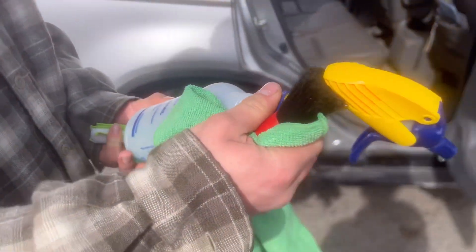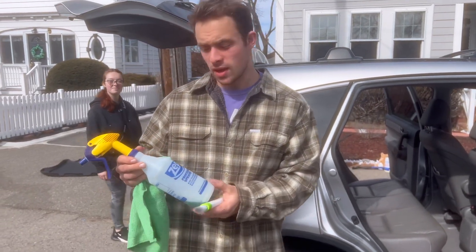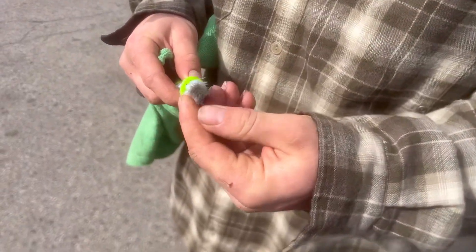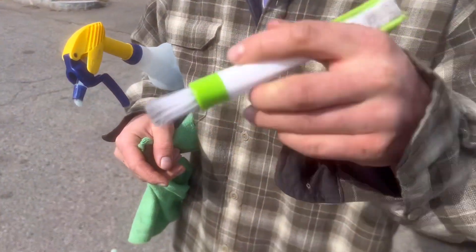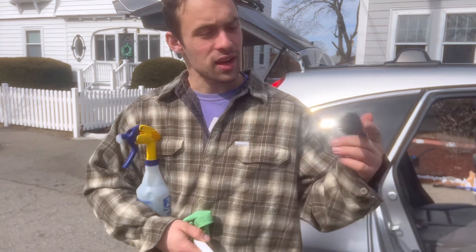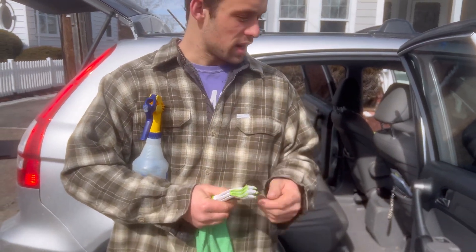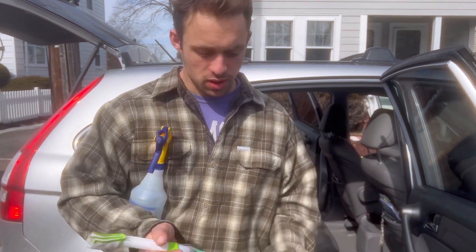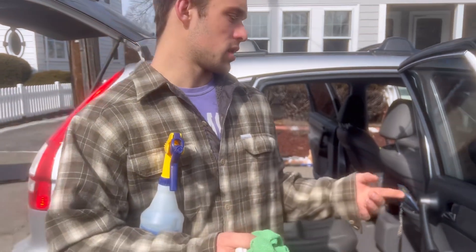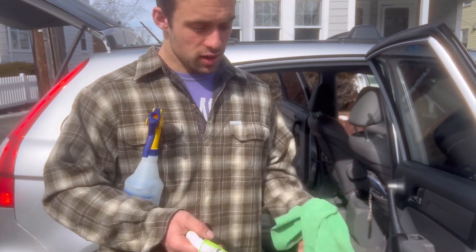I just wanted to show you a rundown of what I use when I detail the plastics in a car. Pretty simple — I'm not very complex or expensive with my stuff. I use Simple Green all-purpose cleaner, and then I use this brush, which is very harsh — it gets in between all the really tough nooks and crannies. Then I use this softer brush for the same thing — nooks and crannies — but it has a wider stance so you can cover more surface area. Then just a microfiber. If things are really dirty, I like to use two microfibers — one to clean, one to dry — for the best results. For this car, I'm just going to use one microfiber and then a second one for our second plastic clean.